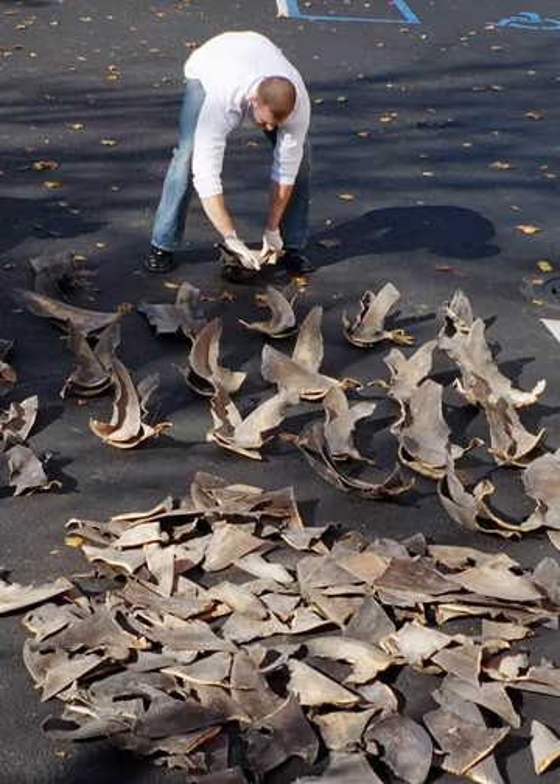A third of fins imported to Hong Kong come from Europe. Spain is by far the largest supplier, providing between 2,000 and 5,000 metric tons a year. Norway supplies 39 metric tons, but Britain, France, Portugal, and Italy are also major suppliers. Hong Kong handles at least 50% and possibly up to 80% of the world trade in shark fin, with major suppliers being Europe, Taiwan, Indonesia, Singapore, United Arab Emirates, United States, Yemen, India, Japan, and Mexico.